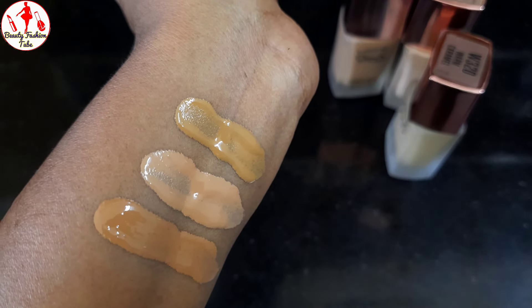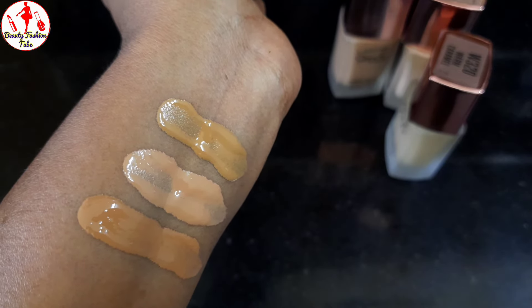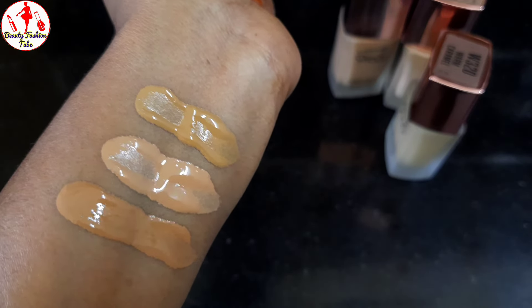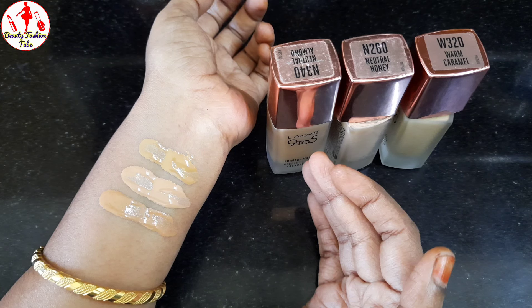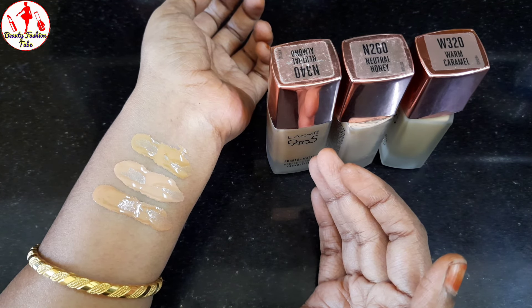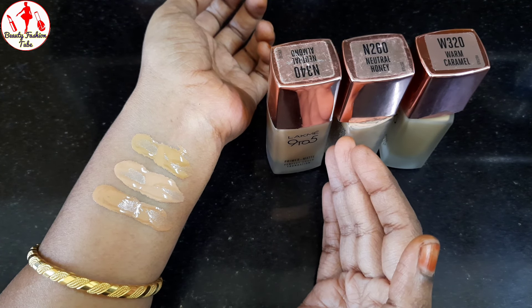The first one is Neutral Almond, the second one is Neutral Honey, and the third one is Warm Caramel. The first two are neutral. If you look at this foundation, the first one is for normal skin type, then oily skin, and then dry skin.